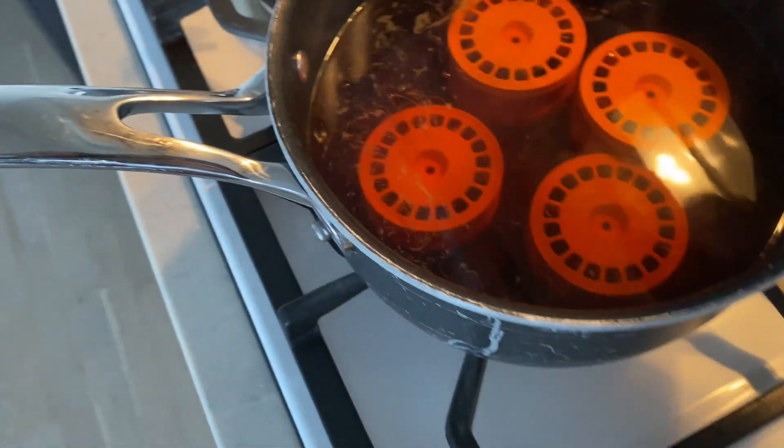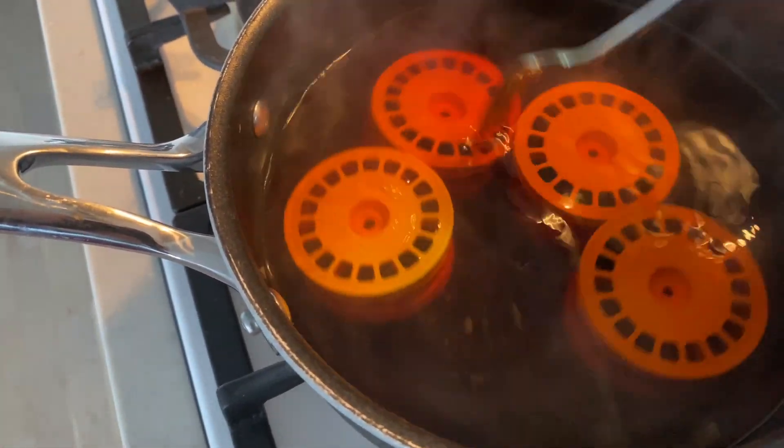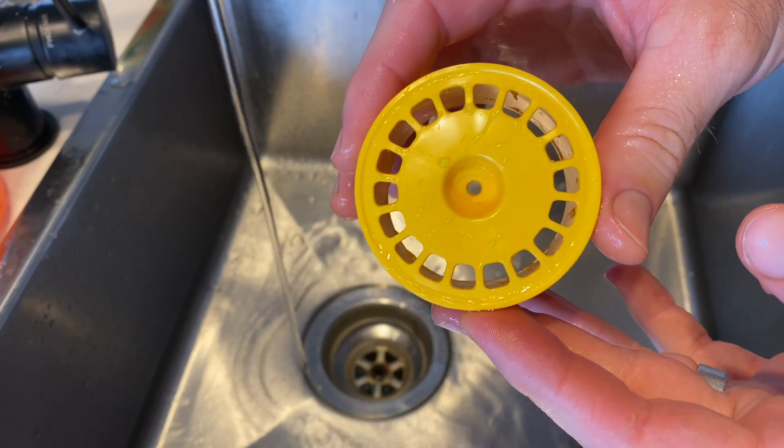I only use about half the pack of dye. I did use a full pack the first time and got too much colour, but it is a trial and error — the yellow could be completely different. Put the rip dye into the water, give it a good stir, then submerge your wheels into the solution. I usually leave them a couple of minutes and continually check the wheels to get an idea of the colour. Once I'm happy with it, I get them out, sit them on some paper towel to cool off a little. I do find that if you splash them under a little cold water and wipe them over with your fingers, you get a nicer finish for some reason.